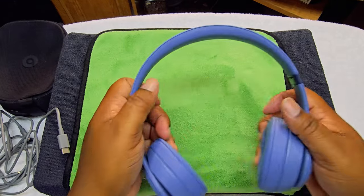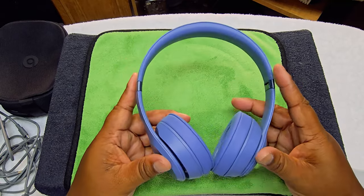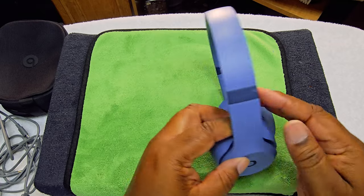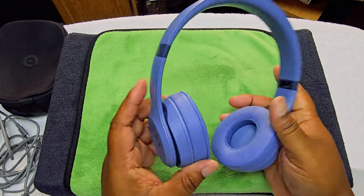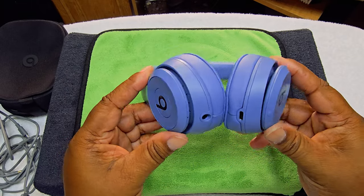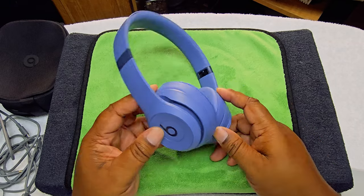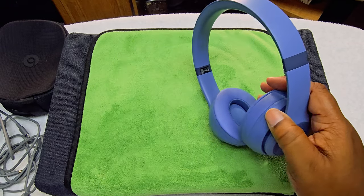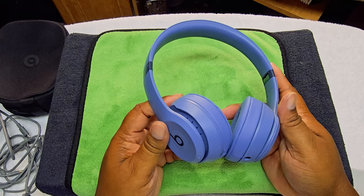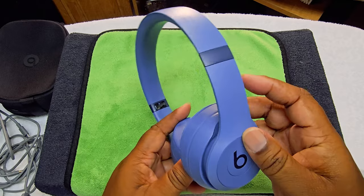Now I'm going to tell you something — looking at them honestly, I do not like the way they look. I like the Solo 3s better. And like I said in the intro, they should come with active noise cancellation — you're paying that much money, they should just add it in, because everything else has it.